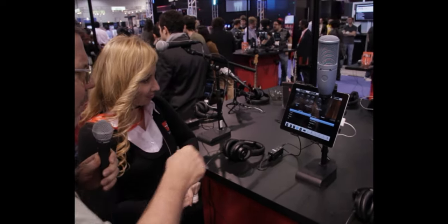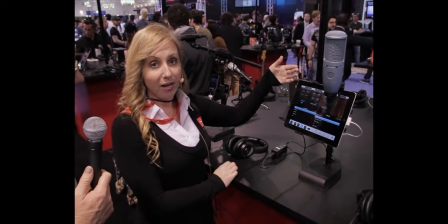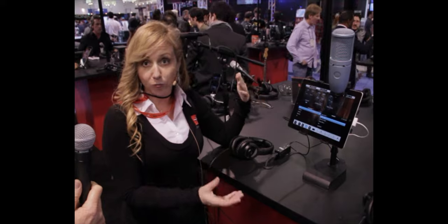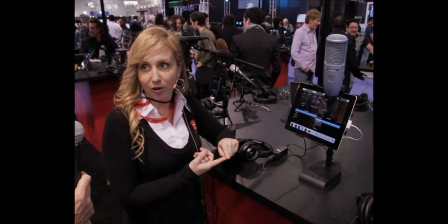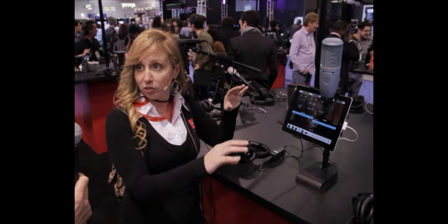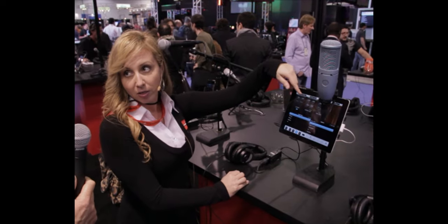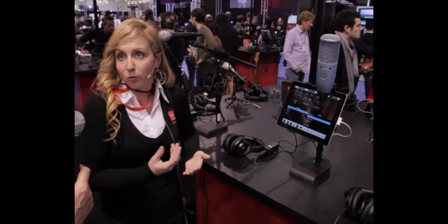And this software right here — is that your software? This is called VocalLive. There's a free version and a paid version. VocalLive is geared toward the professional singer, songwriter, or broadcaster that wants to use studio-quality effects — reverb, delay, chorus. You can chain those in a line of four. You're seeing three right here: compressor, parametric EQ, and reverb. Some of the more popular setups for a vocalist on stage would be delay, reverb, and a compressor.